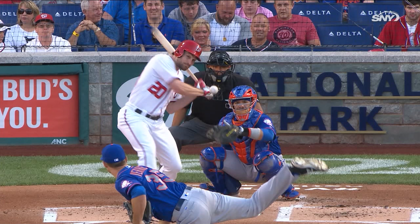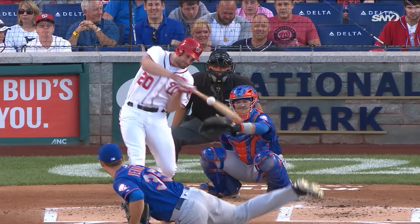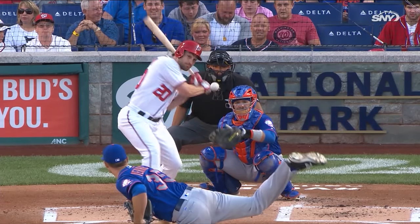Look at his hands and where the ball is. All of a sudden his eyes say, 'How am I going to get the barrel to this ball? What do I have to do? I'm one of the best, most coordinated humans alive.' Watch his front arm — it slides across his body. Watch his back elbow — it rides his body literally in just to get the barrel where it needs to be. It's absolutely unbelievable.